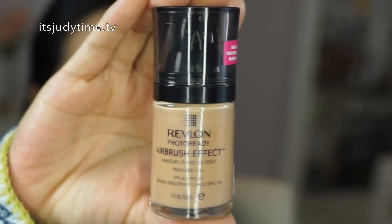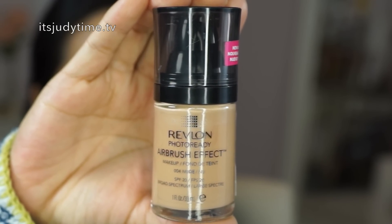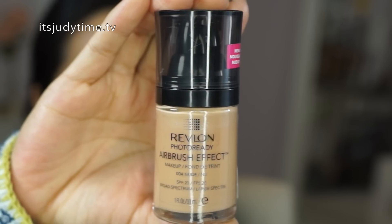Hi guys! I'm back for another first impression review and this is one of Revlon's latest foundations. It's called the Revlon Photo Ready Airbrush Effect. They came out with an airbrush effect mousse several years ago — about three years ago — and I actually did a review on it, so if you want to see that check it out. But this one is a new and improved formula. It says on the website that it looks flawless in any light and it has an SPF of 20. It contains one fluid ounce and it retailed for about $15 at Rite Aid.